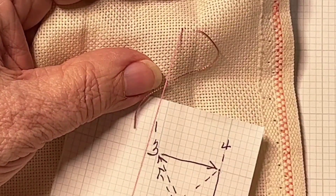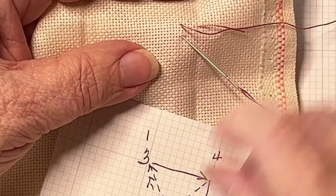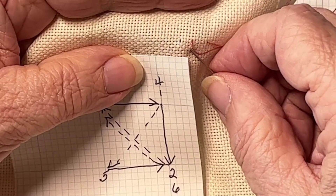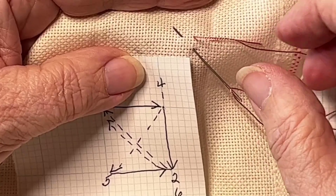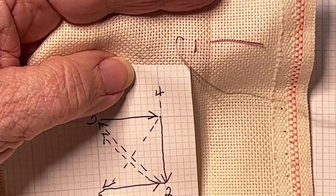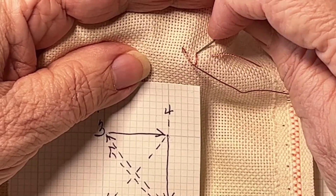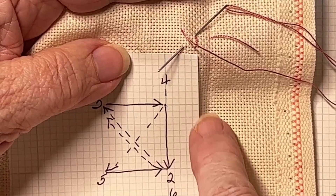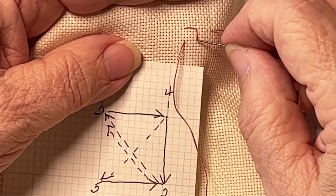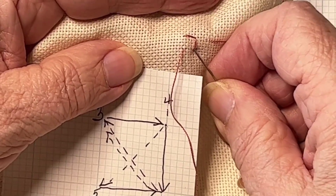Let's start that again. Up at one — one, two, three, four. Down at two. I'll try to hold this so that you can see both. Up at three, and don't pull it all the way through like I did. Now we're going to go down at four and up at five. So we went down at four, up at five. Down at six and back up at one.